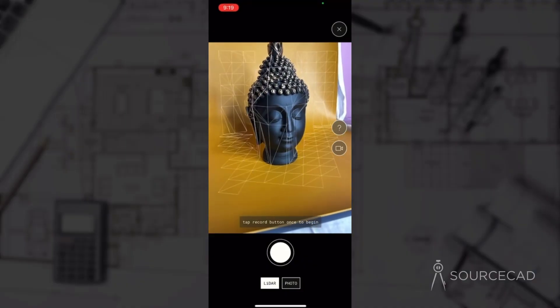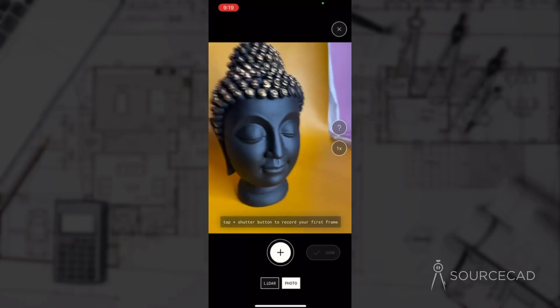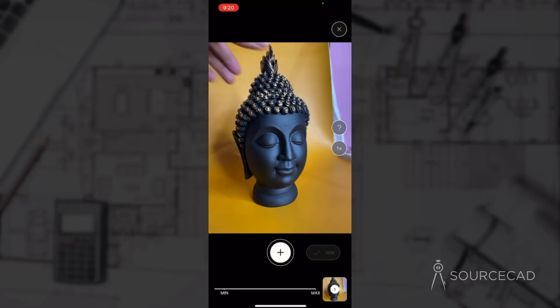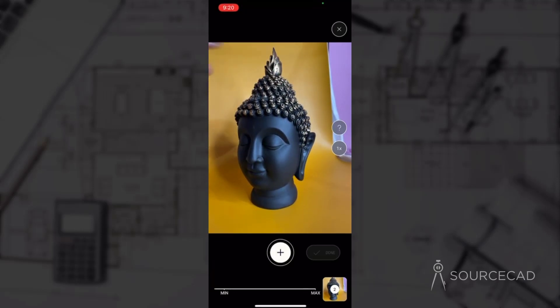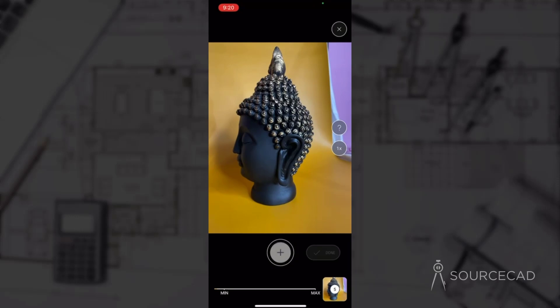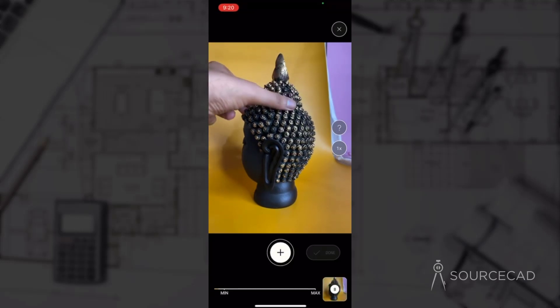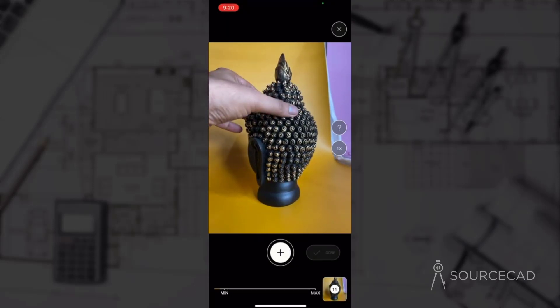Now let's talk about something different. I'll start scanning using photo mode and scan this Buddha bust with a completely uniform background. Instead of moving around the object, I'll move the actual object. I'll place it with a uniform background so that it separates the subject from the background — the yellow background makes it easier for Polycam to identify the actual subject. I have this bust and I'll start taking several frames, simply rotating the object slightly each time and taking as many frames as possible.